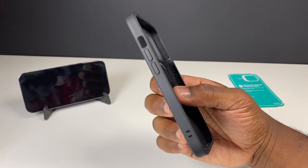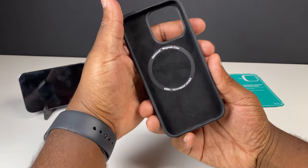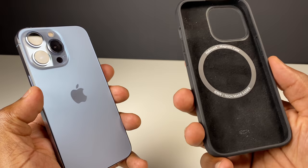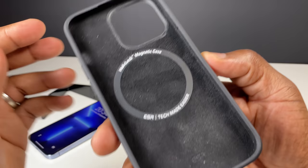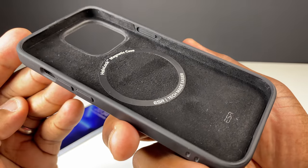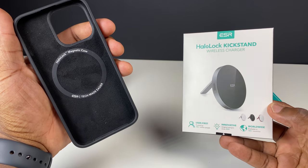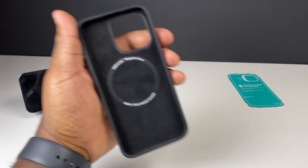You can see the ESR Halo Lock with its 36 powerful magnets, which are perfectly positioned to line up with the iPhone 13 Pro's internal MagSafe connection, meaning this case is compatible with all MagSafe accessories — including fast and easy wireless charging with the MagSafe charger, ESR's own magnetic charger, which I'll be reviewing in a later video, and other wireless chargers.